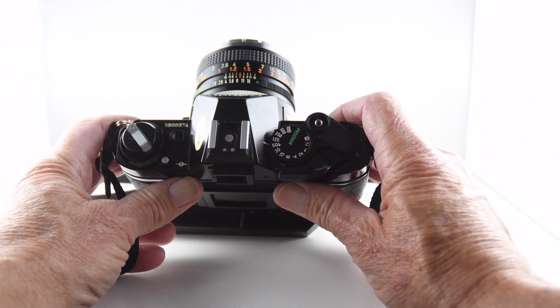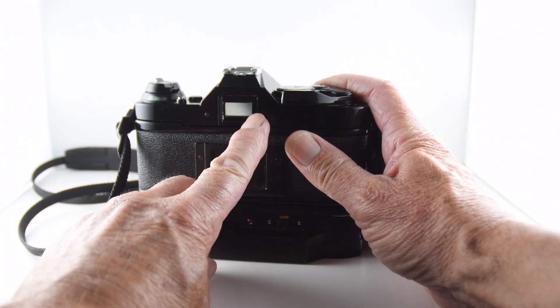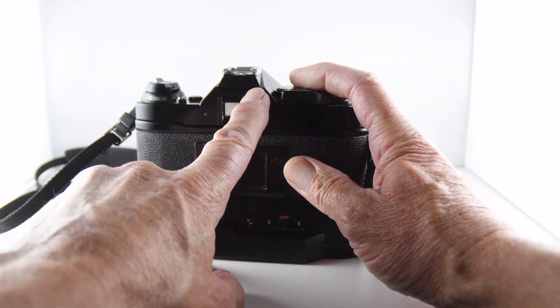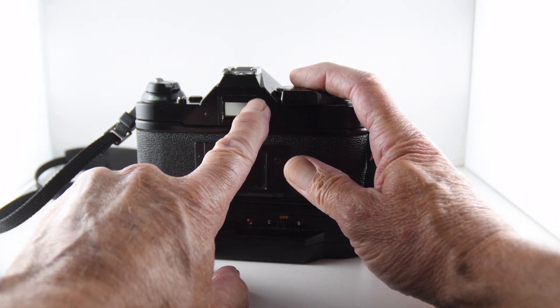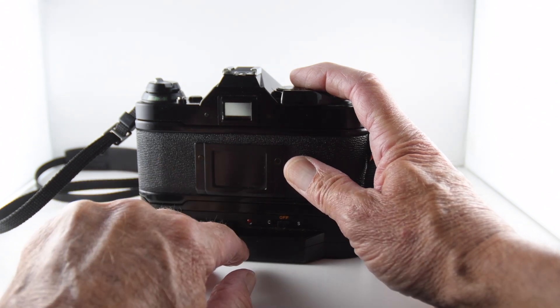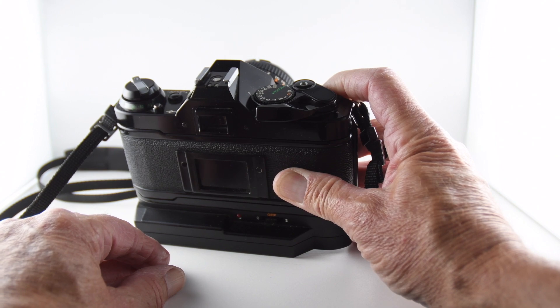The last mode is if we take the lens off auto mode — now we have a fully metered manual mode. When we look through the viewfinder on all three modes, we just get our aperture reading. No shutter speed, just our aperture along the right-hand side, and an indication whether it's in program or manual mode.